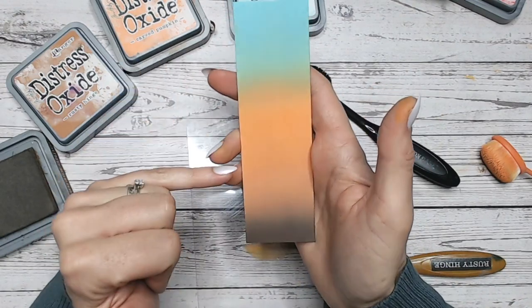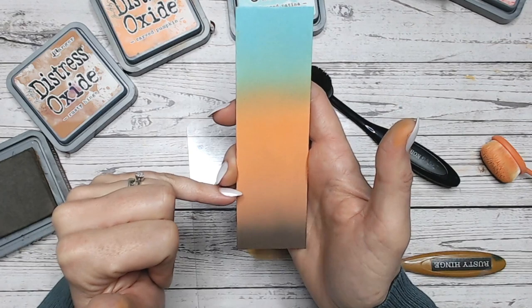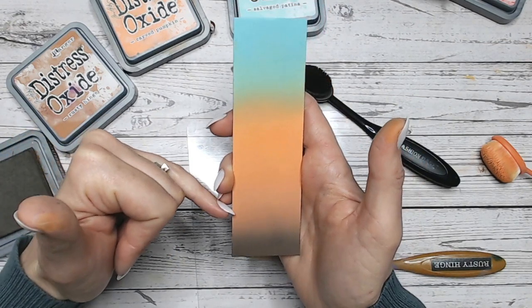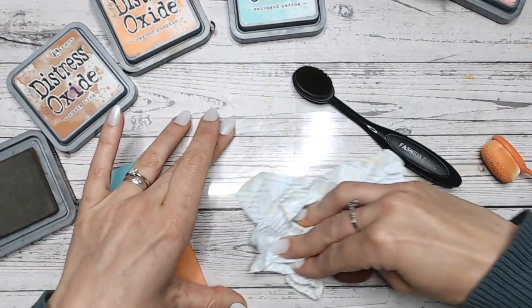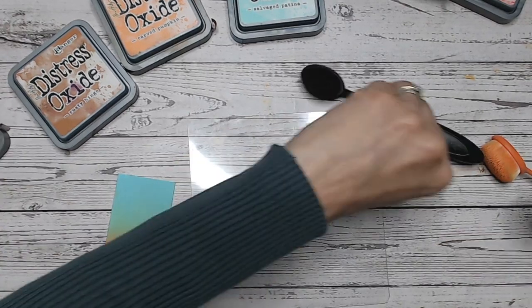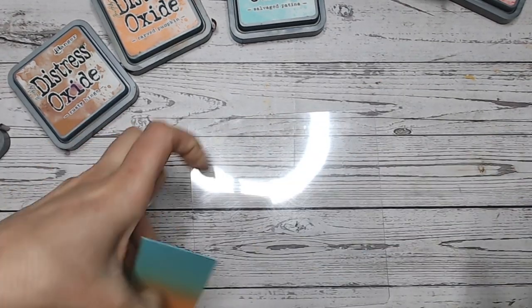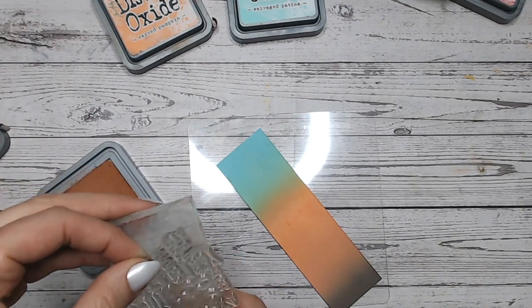Isn't that lovely? The Carved Pumpkin and Rusty Hinge actually blend beautifully with a very subtle difference — I really like that. Should we do an example of that lovely stamping technique I just showed you? While I've still got my stamp here, let's do it with Rusty Hinge all over.